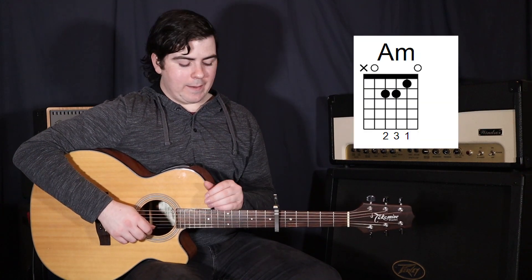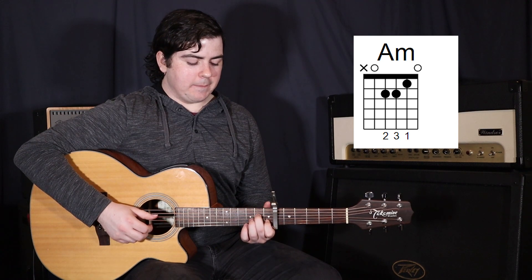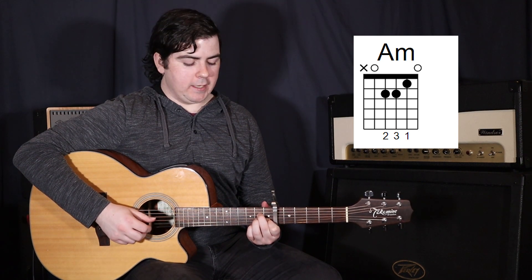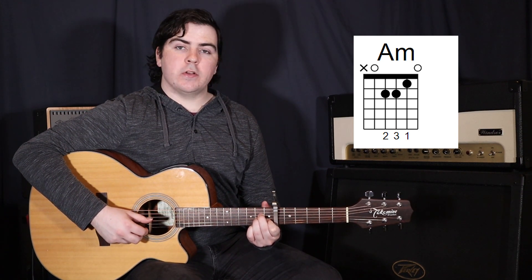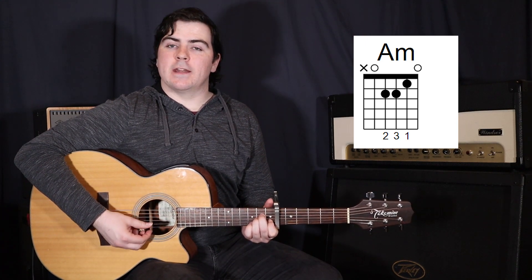Now we're moving to that A minor. So your 1st finger on the 2nd string in the 1st fret, 2nd finger on the 4th string in the 2nd fret, and then your 3rd finger on the 3rd string in the 2nd fret. And again, strumming from the 5th string down to the 3rd string.